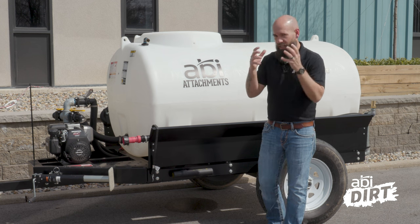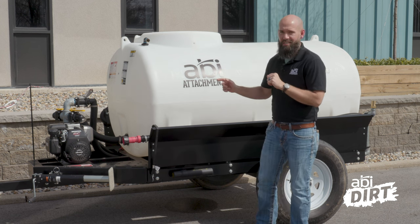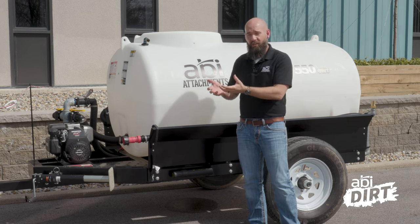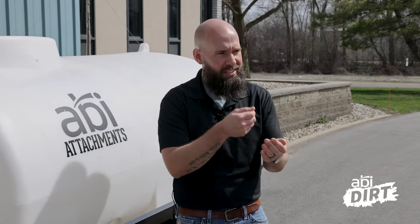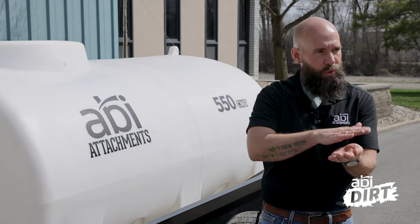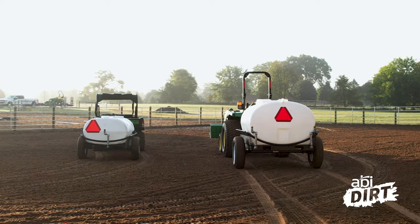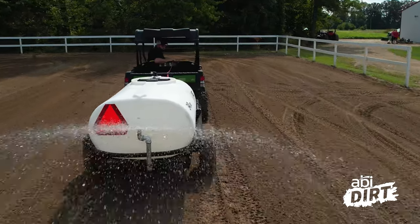First things first on the list of features of this newly redesigned compact water trailer line is the frame itself. I know that may not be the first thing you think of, but it's kind of like the backbone that holds everything together. For us it was vital because we wanted to provide you a safer, smoother experience by building a frame that sits lower to the ground. A frame that fits lower to the ground means your water tank and all the water in it is lower to the ground, giving you a lower center of gravity and a safer, smoother experience.